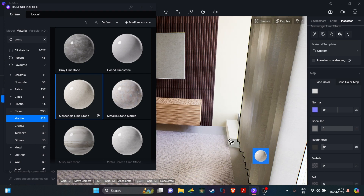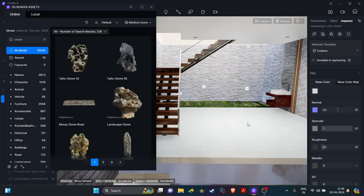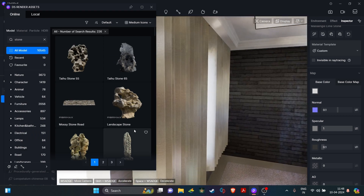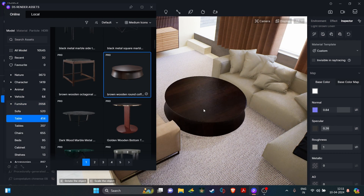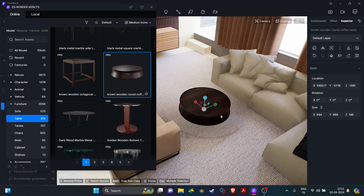With some of the materials added, it was time to search for our furniture. It is a bit tedious process because we have to get the right fit and form for this space and there is a huge library to choose from. After a long search, I was able to get some perfect furniture, so all it takes is some time and some arrangements, but it is no big deal.